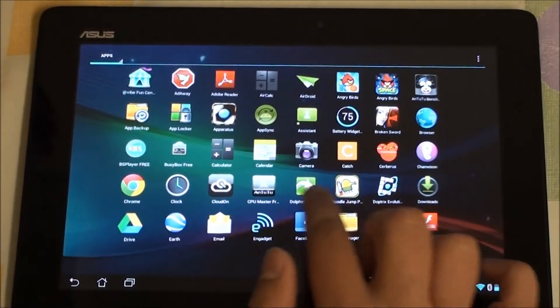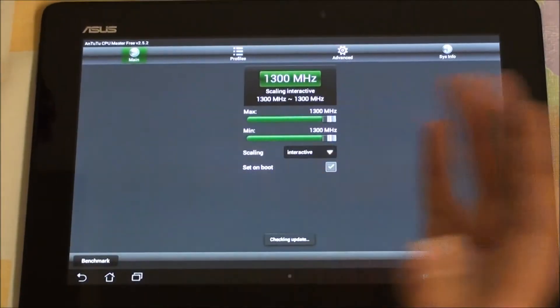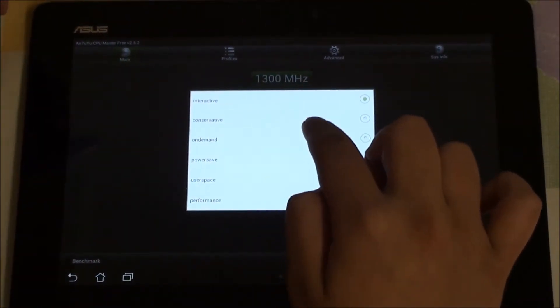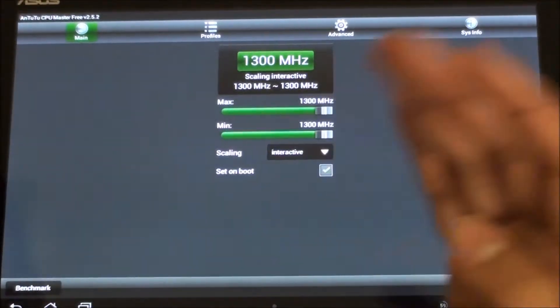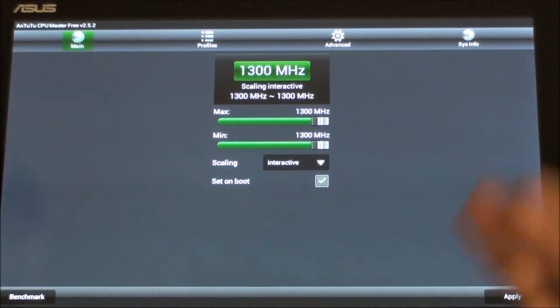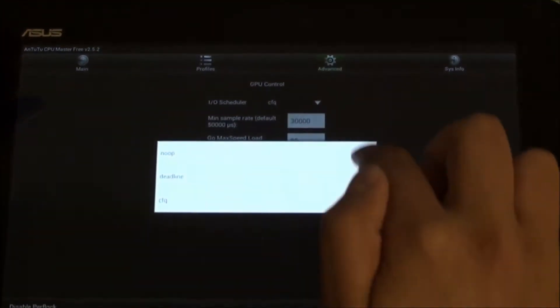This ROM also comes with a bunch of customization options. In the Antutu app you can customize the CPU scaling — interactive or conservative. I use interactive because while I'm actually tapping on the tablet screen it will respond and change accordingly. Under advanced we also have the IO scheduler.